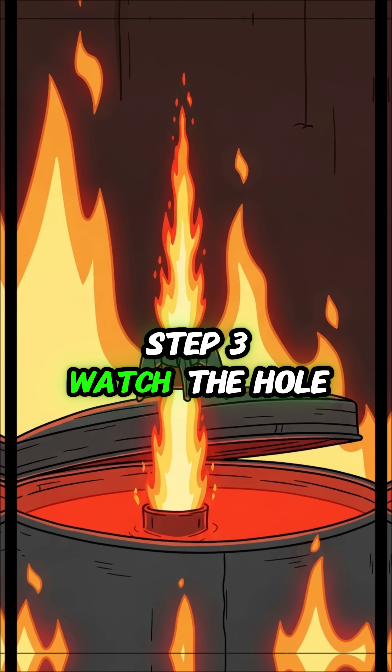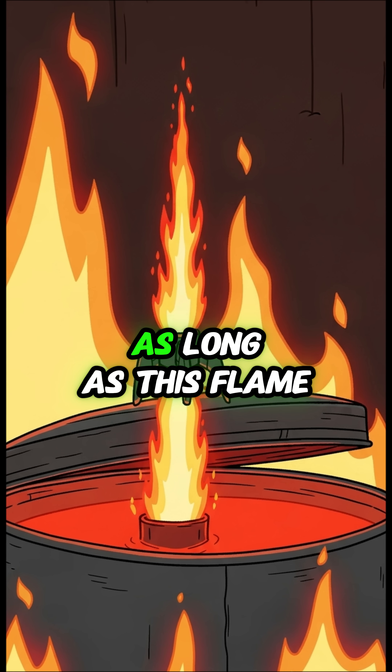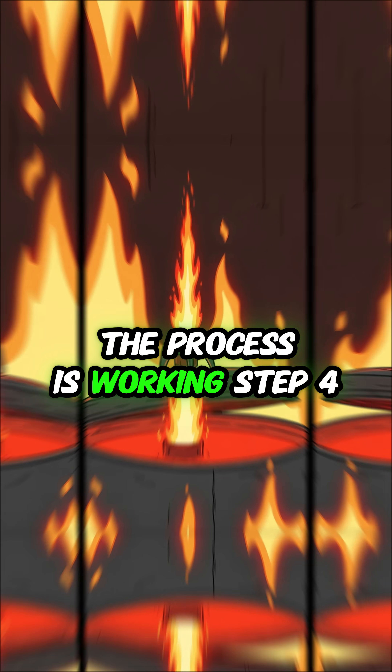Step 3: watch the hole. Wood gas will escape and ignite. As long as this flame is burning, the process is working.